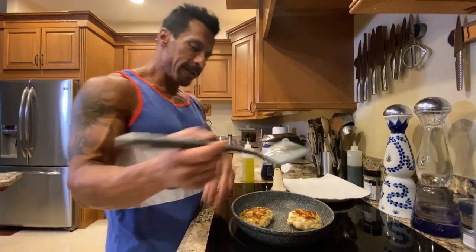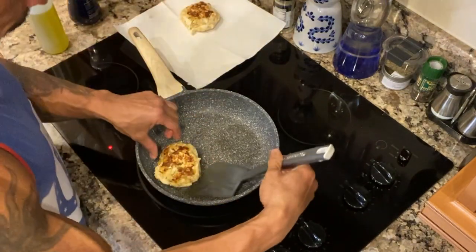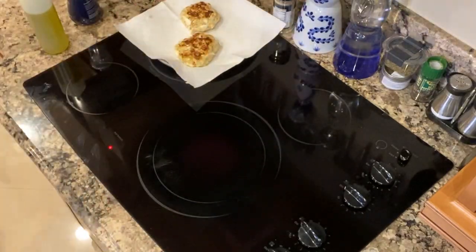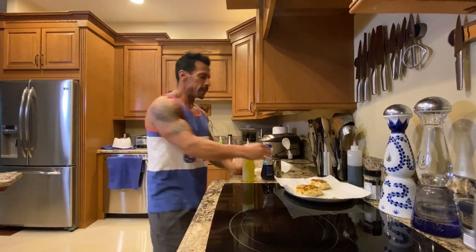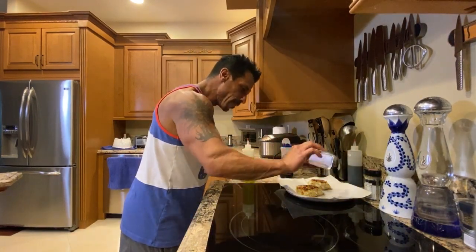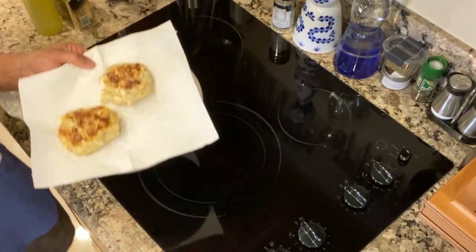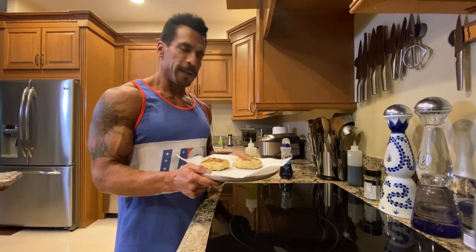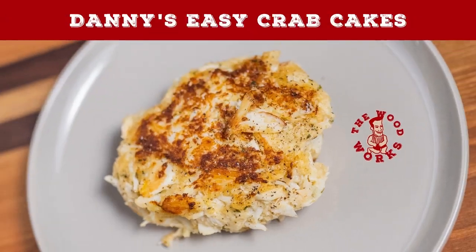I would say these are done. Turn off the heat, put it on the plate to drain off the excess oil. A little salt, a little pepper, and ready to go. You can eat it with tartar sauce, whatever you like. But there it is — one of my favorite things. Crab cakes, and they're just for me. I'm gonna go enjoy these. The Woodworks.